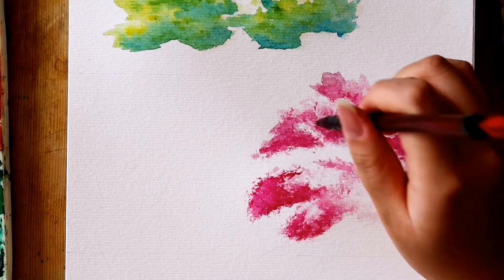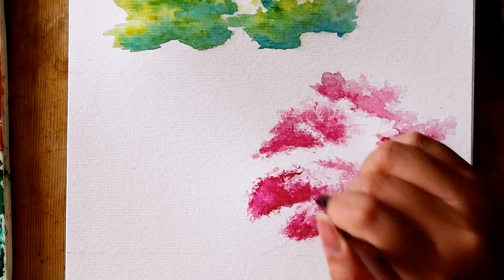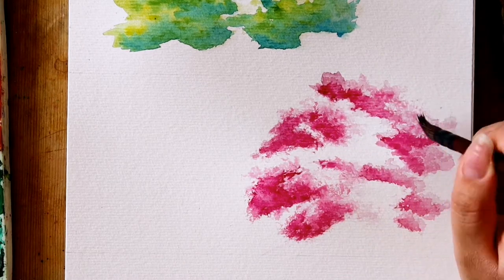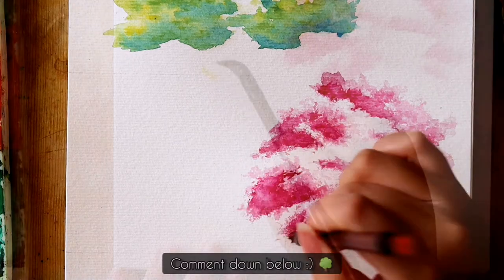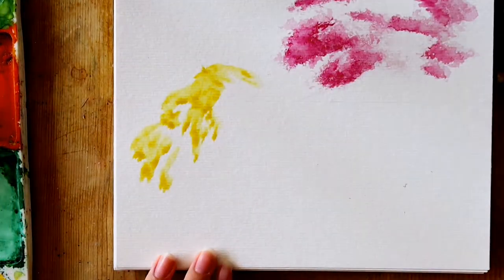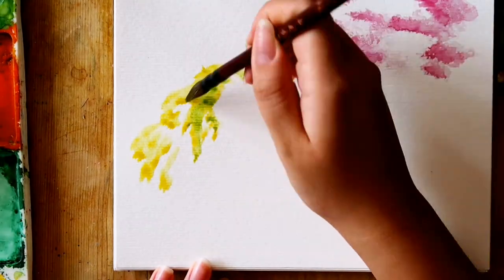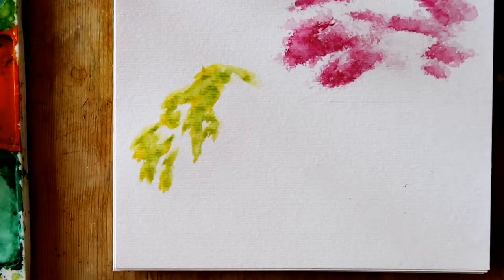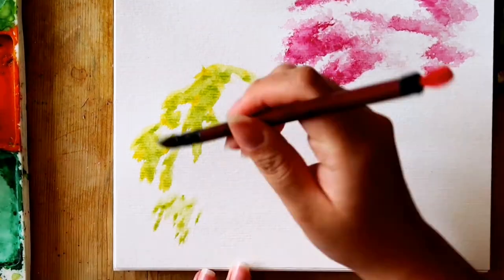Before continuing, I just wanted to say that I love reading your comments. You guys are so sweet and encouraging and I would love to hear more from you. So comment down below which tree was your favourite, or you can comment on what you want me to paint more of, and if there's something that I haven't tried out yet then leave it all in the comments down below. Ok, back to the tutorial.